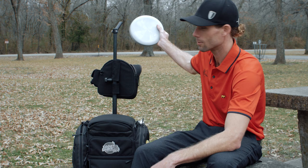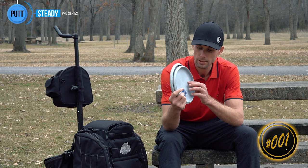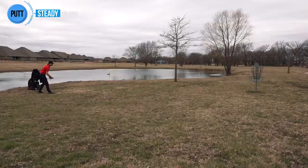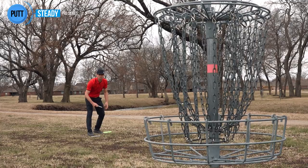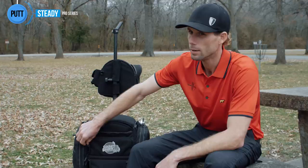Let's jump right into what's in the bag. We're going to go from the green to the tee, starting with my putters. I've got the Steady Pro Series from Day One. This has been my go-to putter, and I don't see myself putting with anything else — very happy with these two.